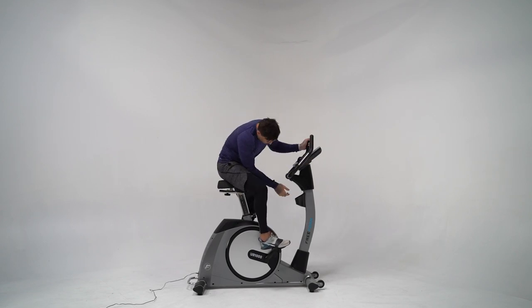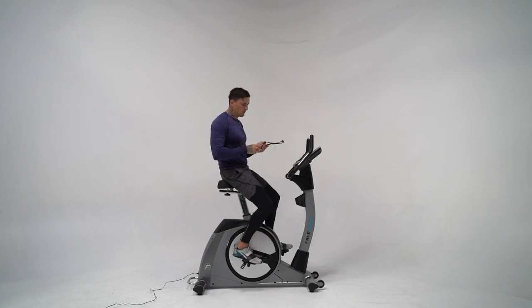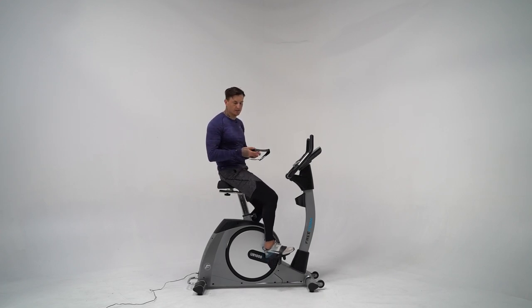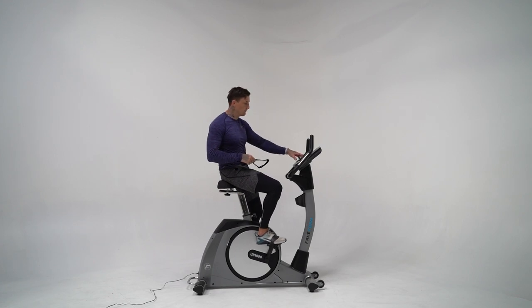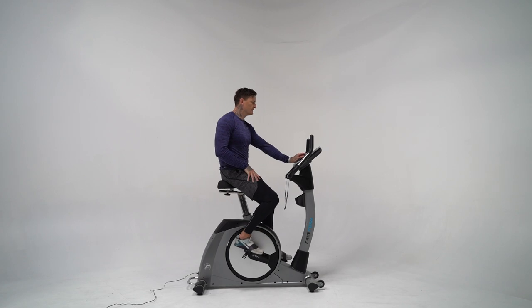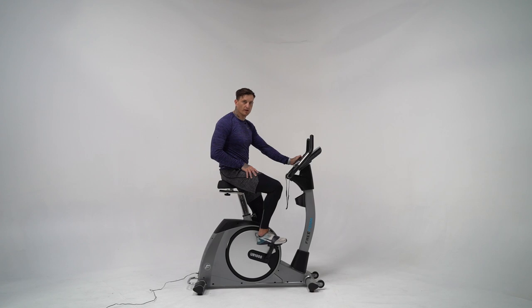You can use this machine with a Polar heart rate monitor, which can be purchased separately and syncs up with the UB1000. It also has built-in heart rate sensors, so you don't necessarily need the Polar chest strap for heart rate monitoring. There's a nice media platform where you can put your phone, watch content, or listen to music. The console has both a touchscreen and quick buttons, with 24 levels of resistance.